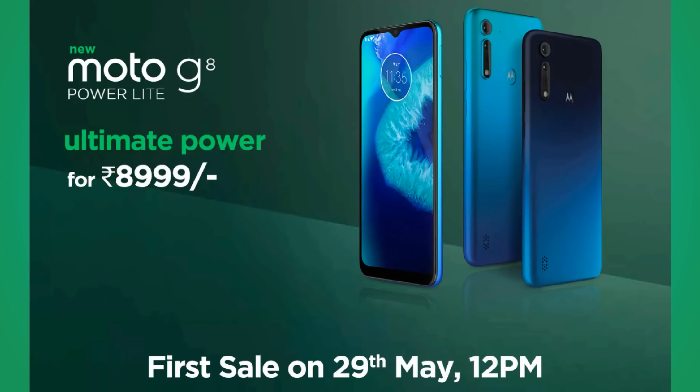So for 9,000 rupees, we have a 4GB RAM 64GB storage variant, and on the 29th there is a sale on Flipkart. In this video, we will tell you about the complete details of the Moto G8 Power Lite phone.